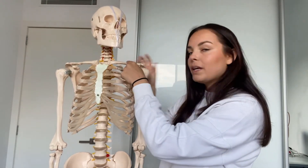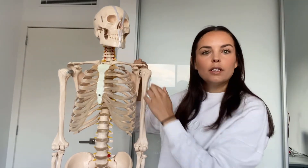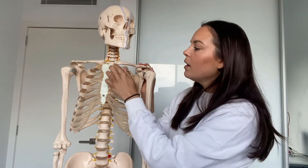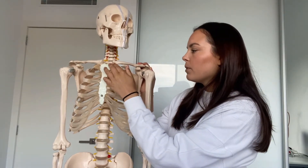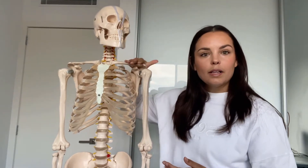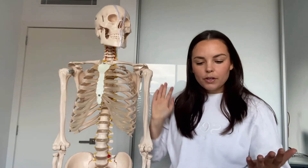The only place where our upper limb is actually attached to our trunk is at the sternoclavicular joint. The clavicle is the other bone of the shoulder girdle, attaching to the acromion of the scapula and connecting our limb to our trunk at the manubrium of the sternum. Three key bones: the humerus is a long bone, and the scapula and clavicle are both flat bones.